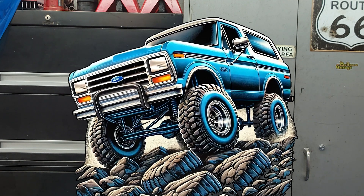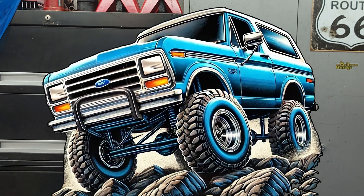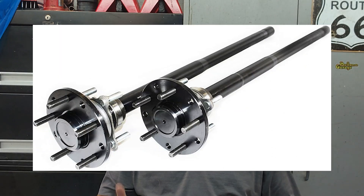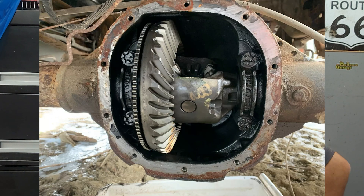For most builds, that's not something you need to worry about. If you're building a high-horsepower truck, doing extreme off-roading, or towing heavy, you might care more about the material — that's where aftermarket axles come into play. Most folks will find the stock axles more than up to the job, especially if you've got 31-spline shafts. For maximum strength, aftermarket 31-spline shafts — often made from chrome-moly — are always an option.